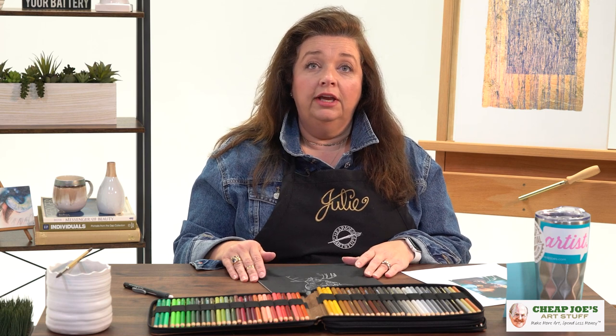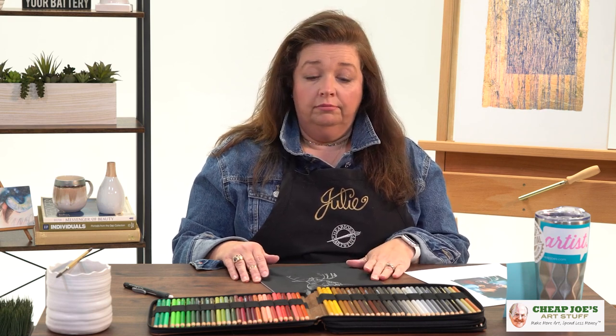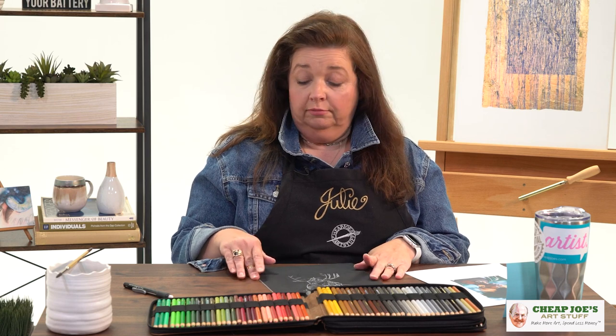That is one of the things that I love. If you've been watching Two Minute Art Tips for a while, you know that I am the anti-prep person. I don't like prepping anything. I would rather be creating than messing around massaging my materials to get them ready to do what I need them to do.